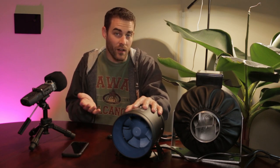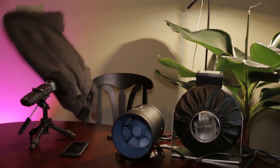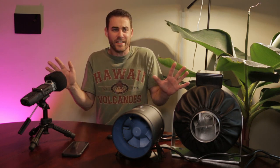It's a fan, it moves air, what more can you say? What the heck? Alright, fine, I'll do the review.